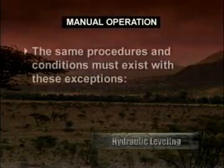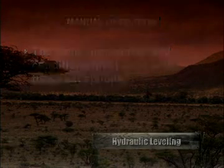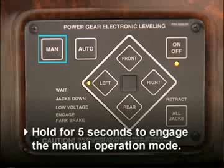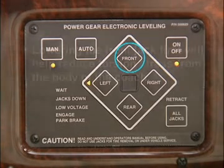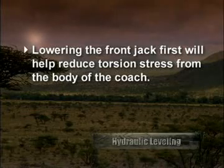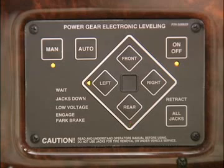For manual operation, the same procedures and conditions must exist with these exceptions. Push and hold the man pad for five seconds to engage manual operation mode — the light under the pad will illuminate. Then extend the jacks as needed to level the coach, starting with the front jack first. This will help reduce torsion stress from the body of the coach. The amber lights next to the individual jack control pads indicate which pad needs to be pushed.